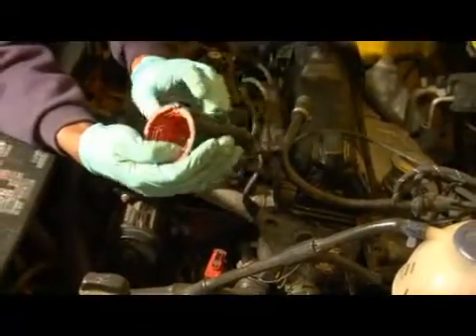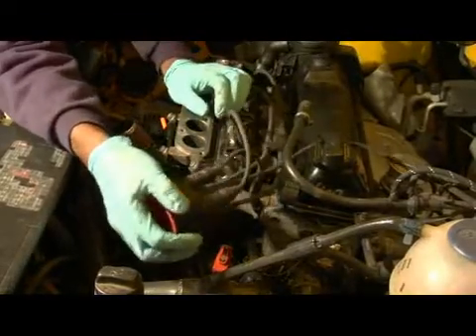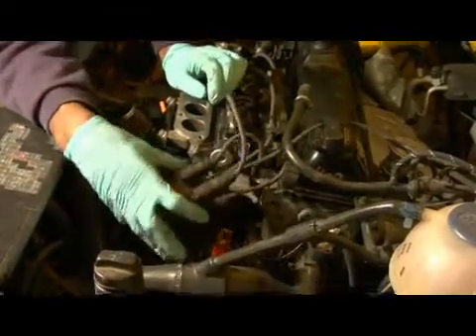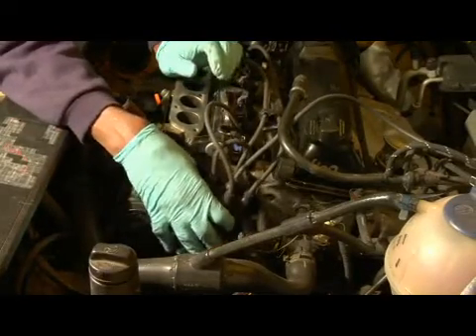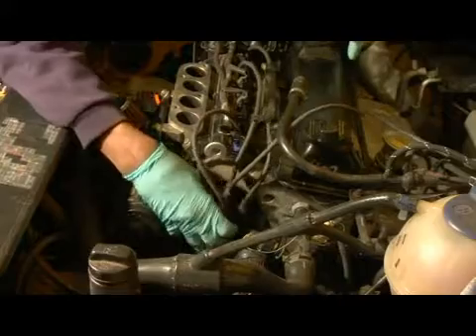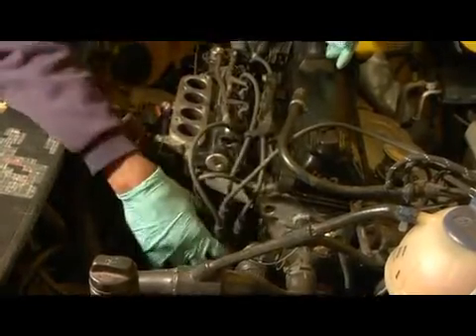So if it was to get cracked or anything, you would have electricity escaping out, and that would cause a problem — an issue of your car running right, because it may stumble or do crazy things if it is not properly sealed.